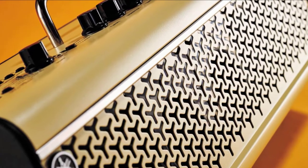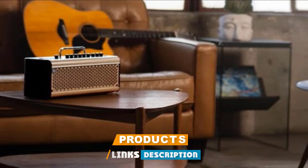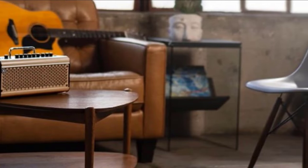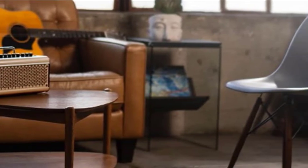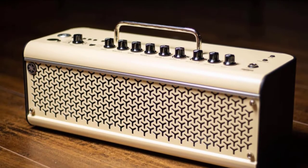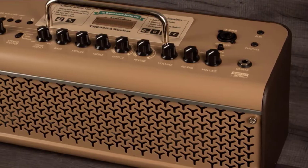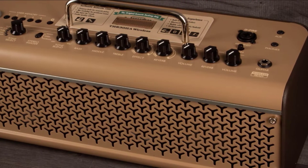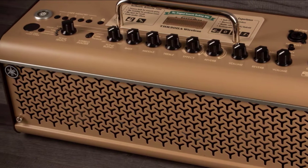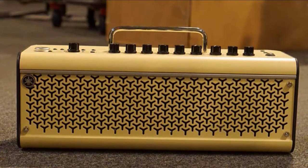Yamaha's THR series remains groundbreaking. It looked to dress the guitar amplifier in home audio stylings, packed with digital functionality that, crucially, was rooted in the feel and responsiveness of valve amplifiers, and make it portable. Amps don't get much more portable than the THR30II Wireless. It can be operated via the 15V DC power supply, or alternatively, charge it up and take it out with you to enjoy 15 watts of stereo solid-state power in the park, by the beach, on top of a skyscraper — whatever you like.